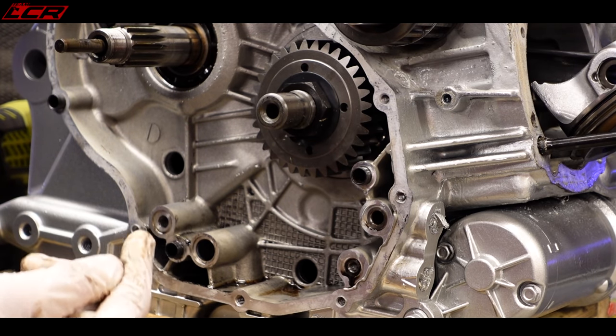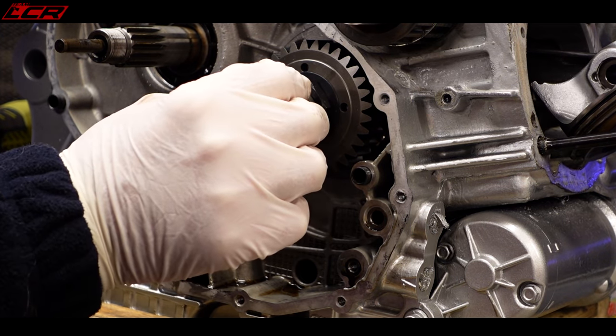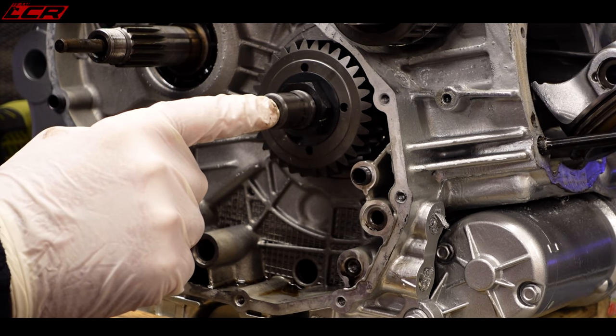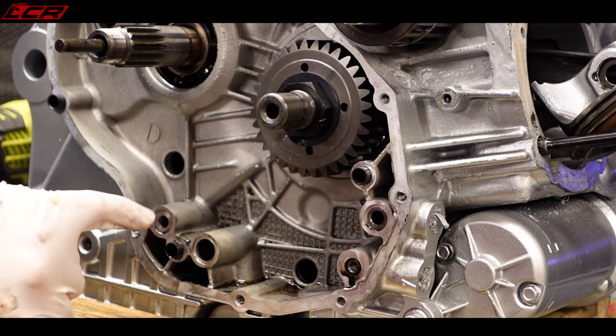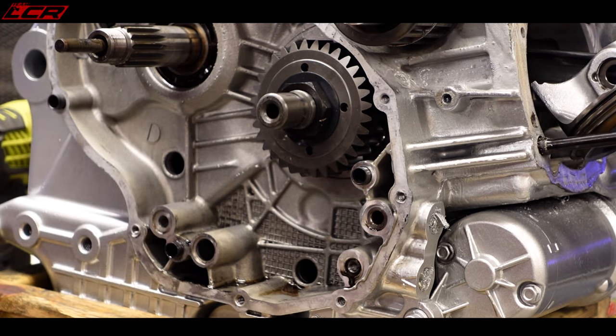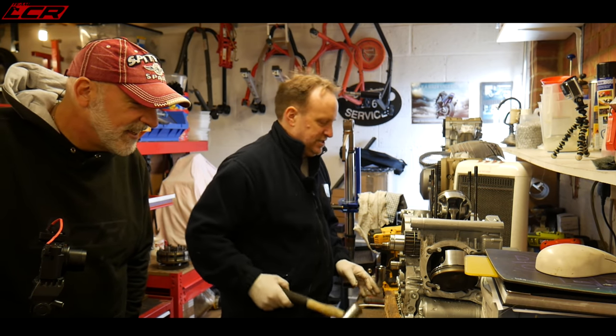That oil feed comes out of the case and into the end of the crankshaft where it sits in the clutch case, feeding oil into the big end bearings. That's a critical seal — if it goes, you'll drop your oil pressure to your cranks and they'll slowly deteriorate, causing a very expensive rebuild.